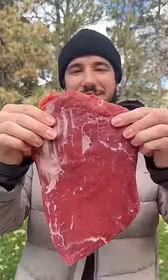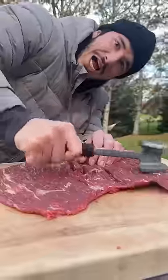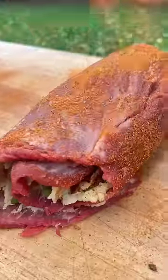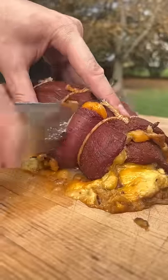Green onions. Flank steak. Cheese, mashed potatoes, green onion, bacon — just gently roll it all up. All done. Got a little bit of leakage but we should be okay.